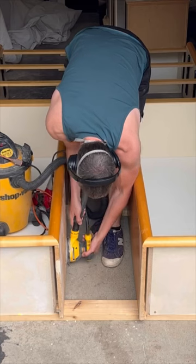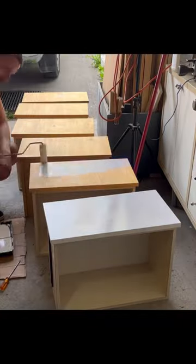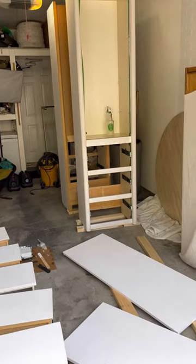So I filled in the handle holes with wood filler and the gaps, then I scuff sanded everything and primed it. And then this is where the issues actually started.